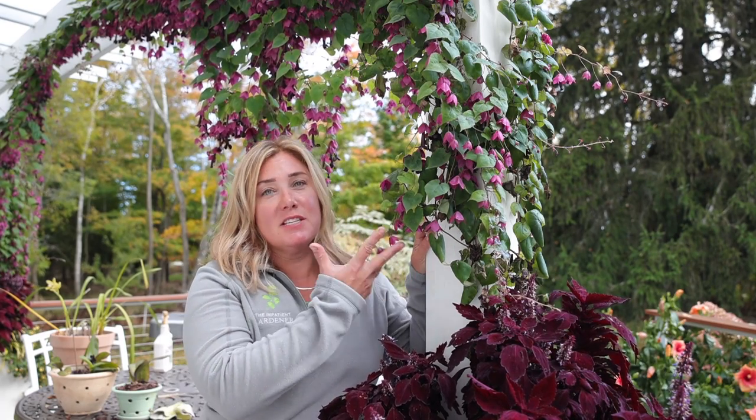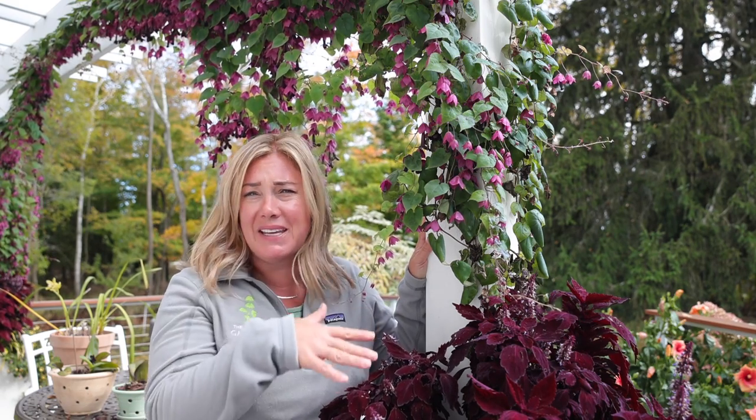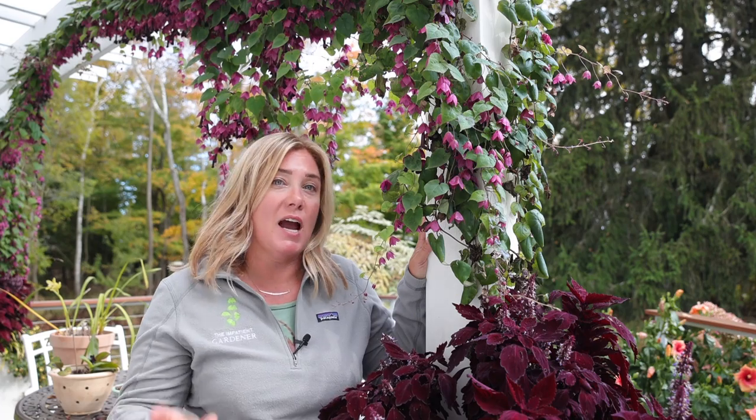Hey everybody, Erin from The Impatient Gardener. It's a bit of a sad day because this beauty that I'm standing under has to go away for the winter. This is the purple bell vine and I'm going to show you how I'm overwintering it. The main reason I wanted to do this video was to go full circle, because we planted these seeds way back in January and those seeds didn't take. I re-sowed and those seeds didn't take. If you've tried to grow a purple bell vine and have not had success, don't feel bad — it is very hard to get to germinate and it is extraordinarily slow. It just sits there and then all of a sudden one day it does something, but it takes a long, long time to get to this point.